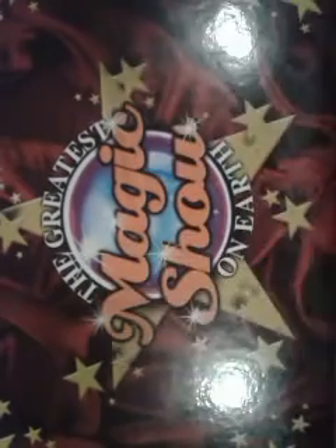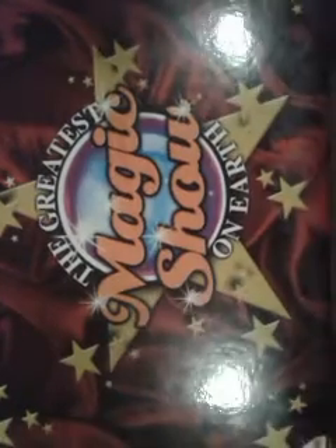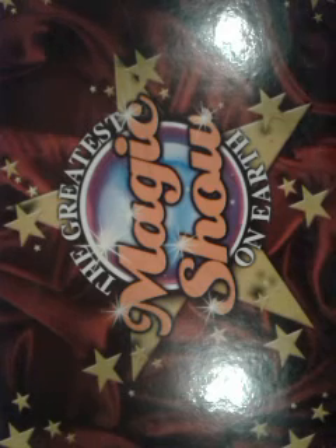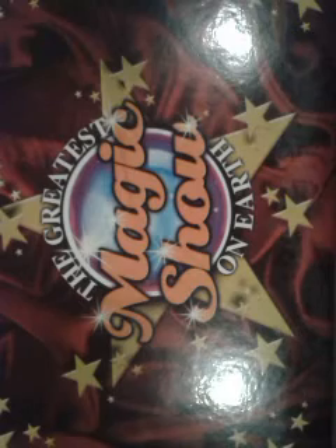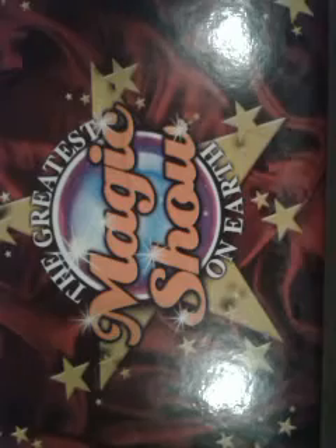Hello! Today I'm going to show you a few magic tricks, and this is my magic case — well, whatever you want to call it. Before I show you a magic trick, I'm going to show you what's inside my special box. The greatest magic show on earth! Okay, first I'll open it.